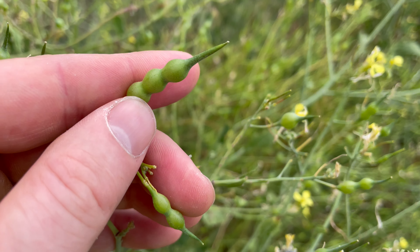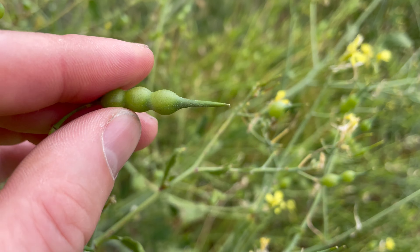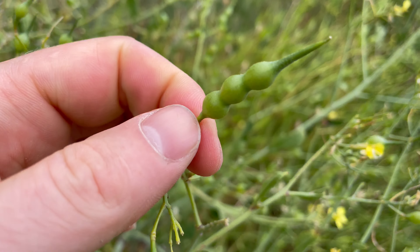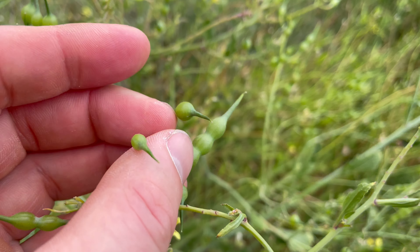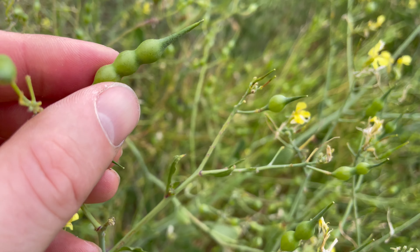This is sea radish, an edible plant in the mustard family. It's very common all around the UK coasts and estuaries. If you find it inland then it's probably wild radish, which is almost identical looking and also edible.